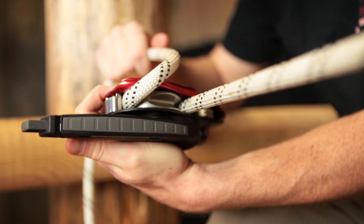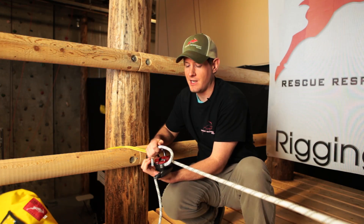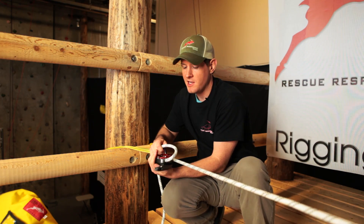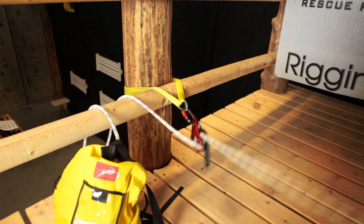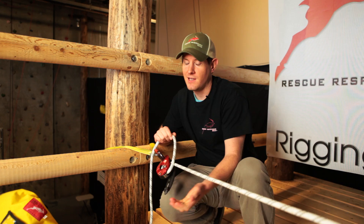Now it's imperative that when you do this you don't death grip the device, because if anything happens you want it to be able to jerk out of your hands and into the correct orientation so that it will catch your load. And that's our trick.